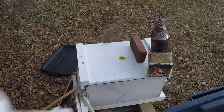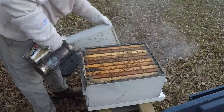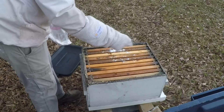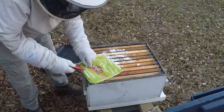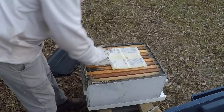Here's a single — it was strong at one time, not sure how it's going to be now. Still strong, but it's kind of light. Going to give them Pro DFM, pollen sub, and a fondant patty — got them all run down in there. Don't want to take any chances on starvation. Plus they're getting Hive Alive, that's always a plus. Let's throw them half a sub and call these done.